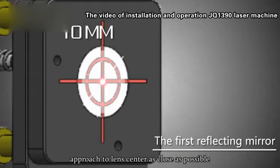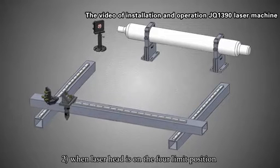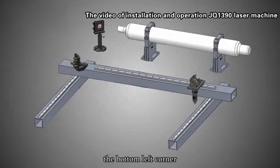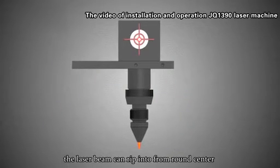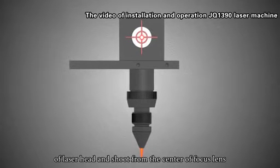Approach to the lens center as close as possible. Requirement 2: When the laser head is at the floor limit position of the machine — top left corner, bottom left corner, bottom right corner, and top right corner — the laser beam must enter the front right center of the laser head and shoot from the center of the focus lens.